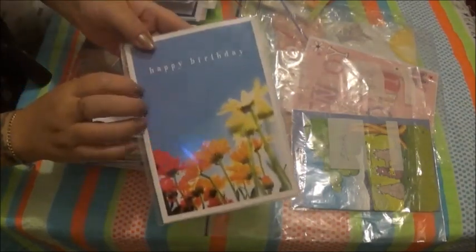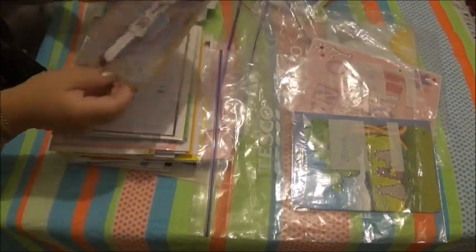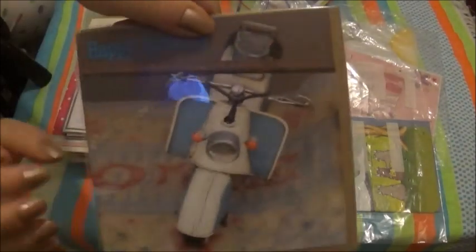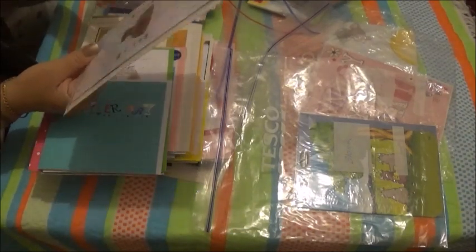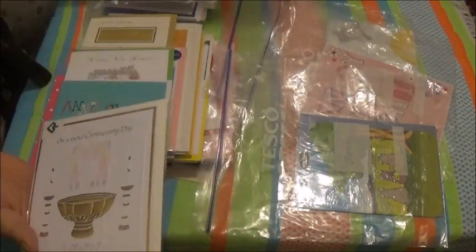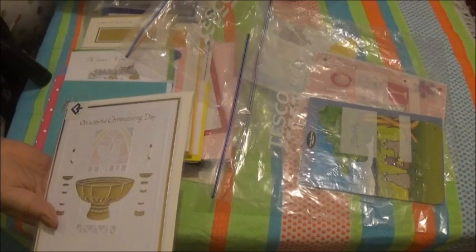This one says 'Friends Forever' — we'll put this as a blank. Happy birthday. We'll put this one as a blank as well. This is a christening card.